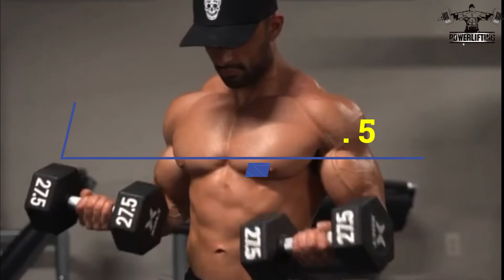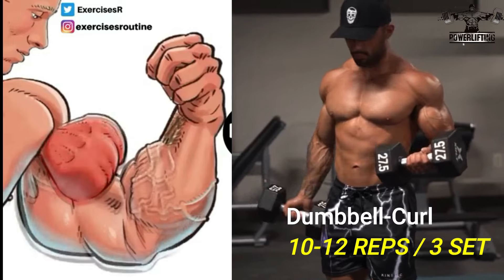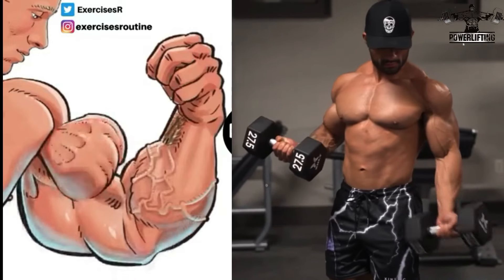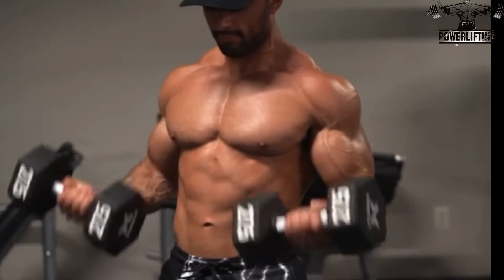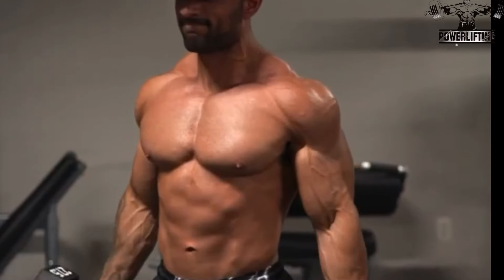Dumbbell biceps curl: keep your upper arms stable and shoulders relaxed. Bend at your elbow and lift the weight so that the dumbbell approaches your shoulders — your elbow should stay stuck in close to your body. Exhale while lifting, then lower the weight back to the starting position.